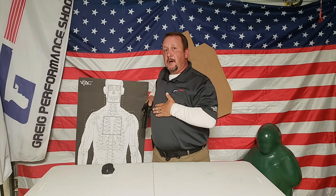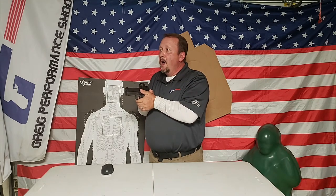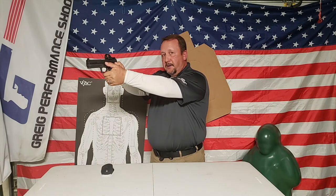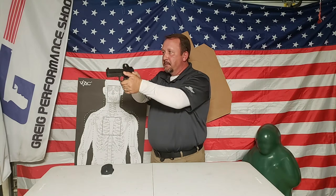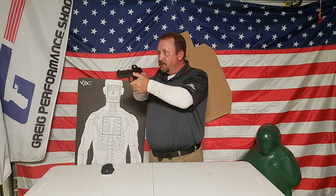The judy chop helps build consistency. As I'm drawing the gun up and my support hand comes in, as I bring the gun out to the front of my body my support hand comes under the gun, and what I'm trying to do is get this knuckle right here to touch the bottom of the trigger guard every single time. Consistency, consistency, consistency. I bring my hand under, do the judy chop, then as I extend out bring the gun up to my line of sight, bring it back, bring it up to my line of sight, straight out.